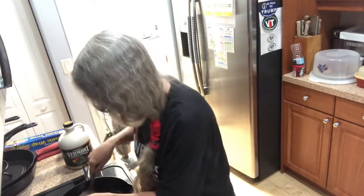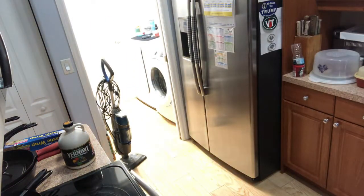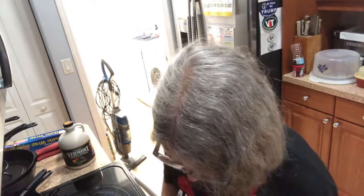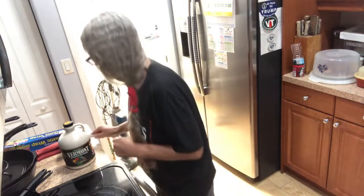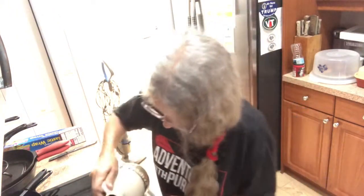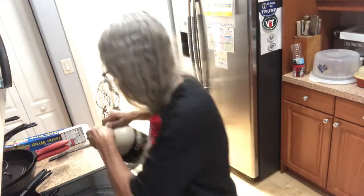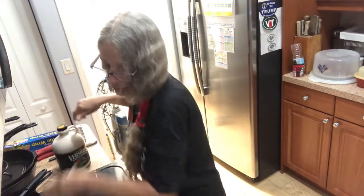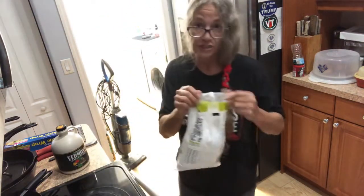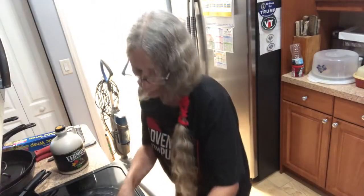Take it off the heat, place it on your plate. What I do first is butter, then you have to have Vermont maple syrup, and then I usually just sprinkle it a little with confectionery sugar.